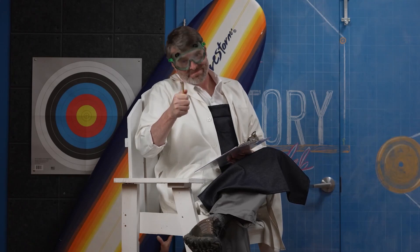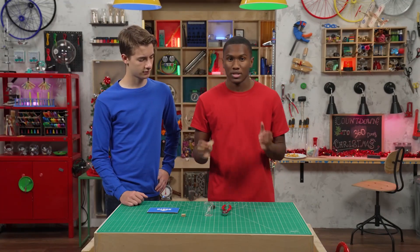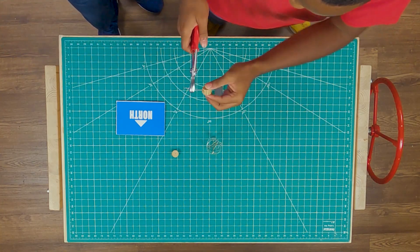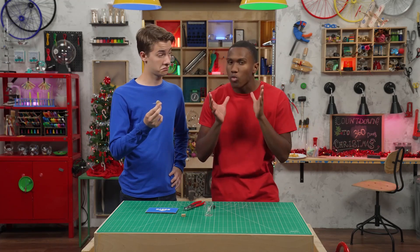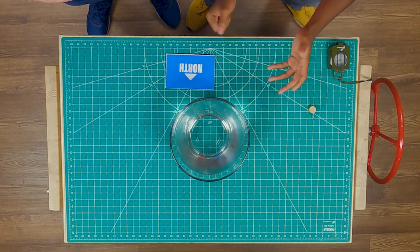Step two: cut a cork so it's one or two centimeters thick. You'll want a grown-up to help. You'll also need a grown-up to help push the needle right through the center of the cork — a pair of pliers will help. What's next? Actually, this is it. That's the whole compass. We just need a big bowl of water. Final step: drop your compass in the water and watch it find north.